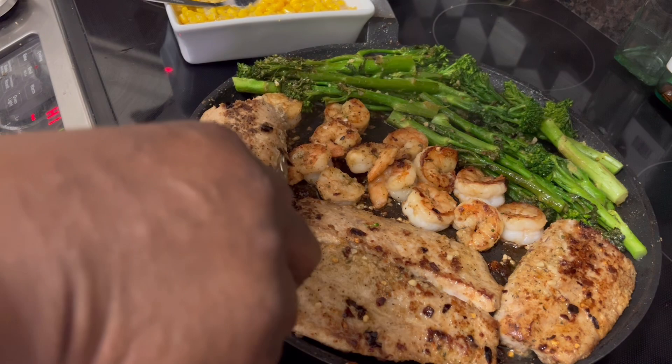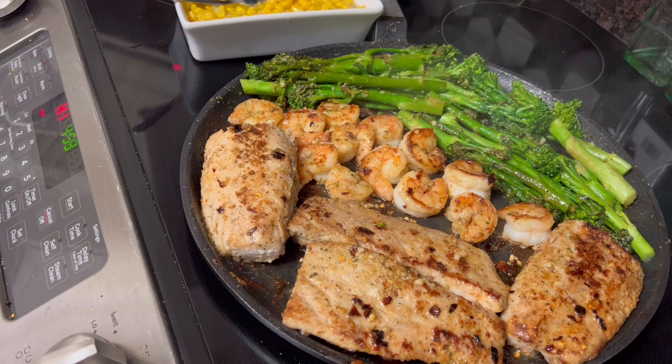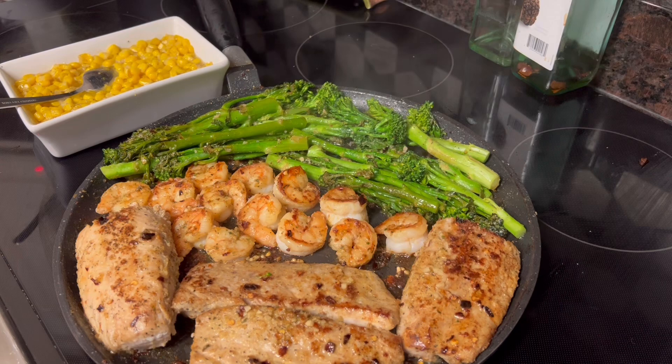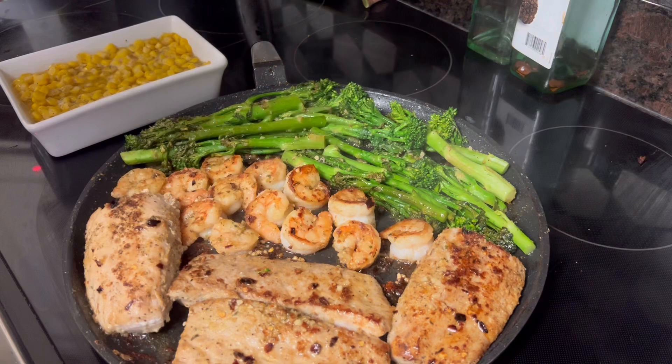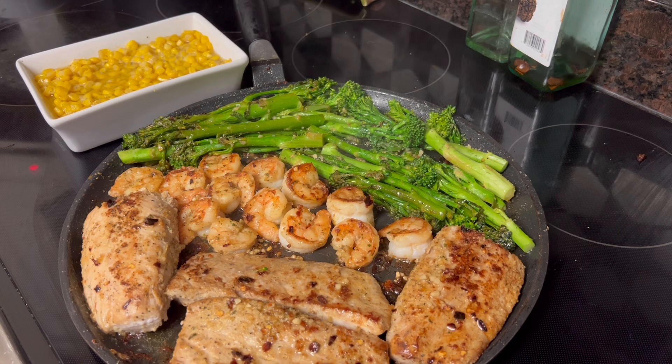This is a versatile meal — tasty, quick, easy, and healthy. We're using olive oil, which is a healthy oil. That's why I mix it up — mix the butter with the olive oil, almost half and half. I've got my pita bread in the oven. I'm not toasting it per se — I like to heat it and let that butter go through it.